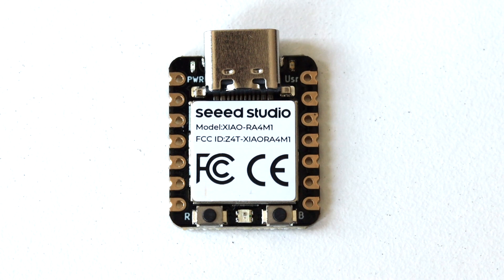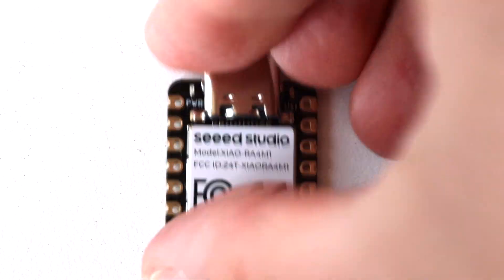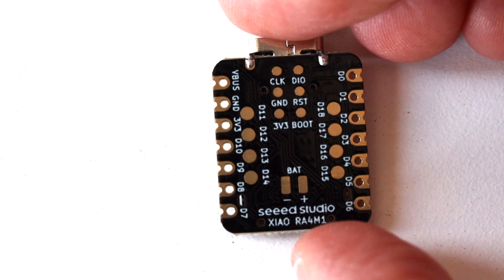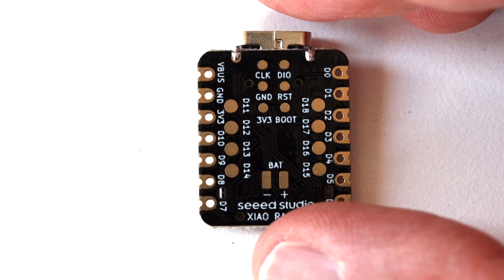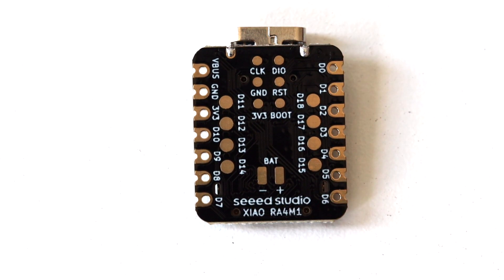This module is powered by a Renesas RA4M1 microcontroller based on 32-bit ARM Cortex M4 architecture. There are 19 GPIO pins in total, 8 of which are on the back of the board. Out of these 19 pins, 14 are capable of doing analog to digital conversion. There are two I2C buses, two UART buses and two SPI buses.